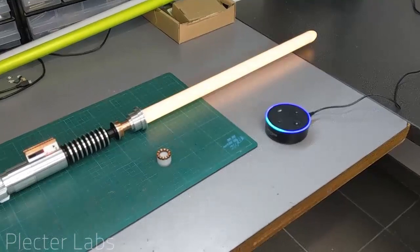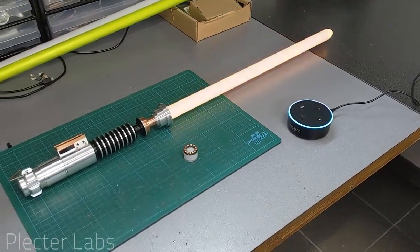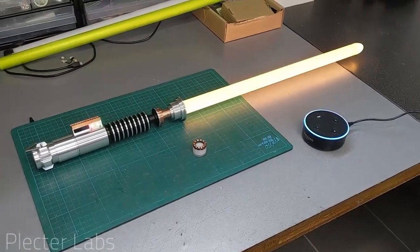Alexa, set amplifier 25%. Oh, no. Turn it to 1138, please.